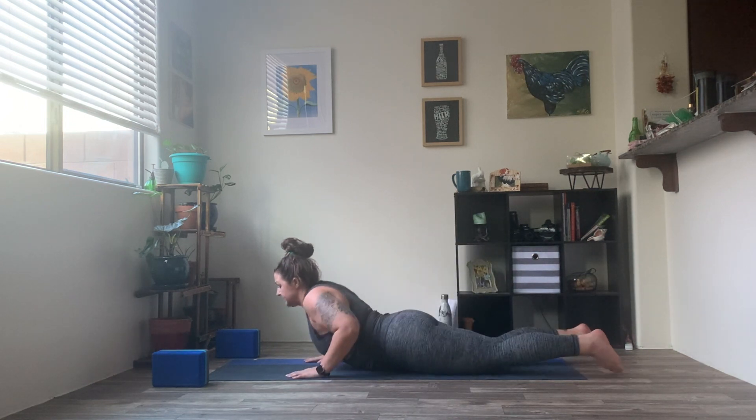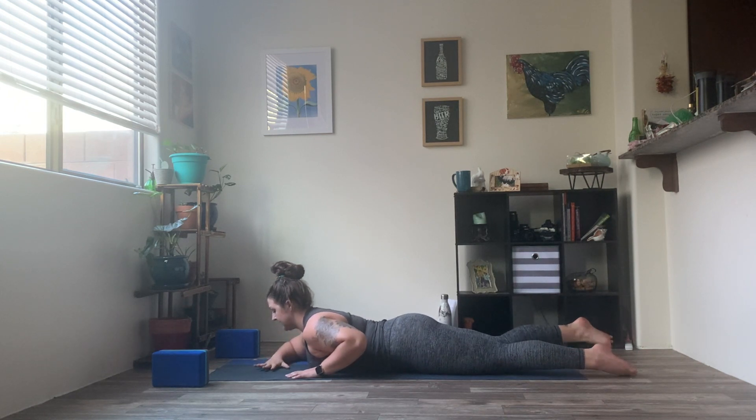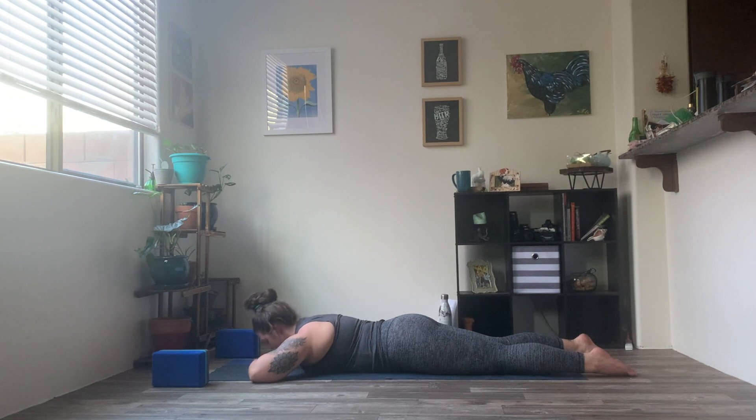Today we're actually going to get started on our bellies. So coming flat onto your belly, extending all the way down. Once you are here, go ahead and place hands on top of hands and relax the head down on those hands. So settling in, starting to breathe into your belly. You can let those heels gently drip out. Pressing that breath into the earth underneath you. Taking just a few rounding breaths here as we settle down and in.